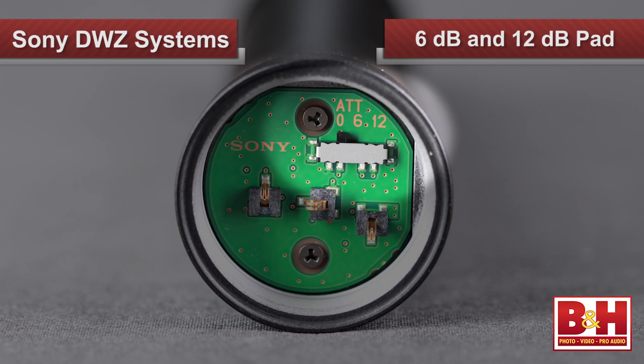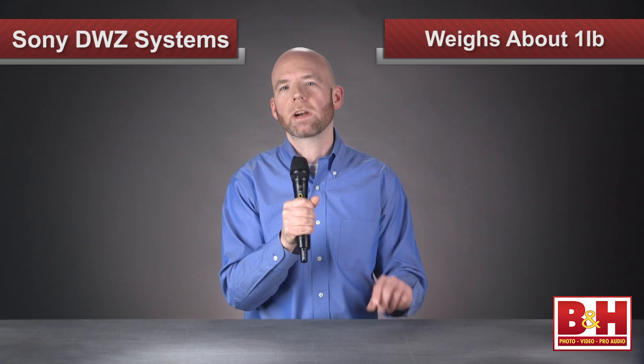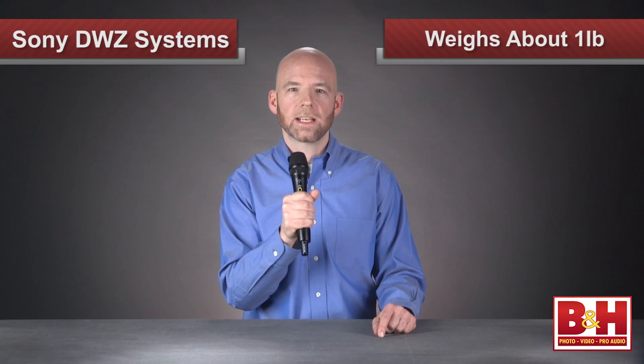Also in here is an optional pad that can be set to lower the level by either 6 or 12 dB when you're micing louder sources. Overall, the look and feel of the microphone is really great — very solid but not too heavy, weighing about one pound with the two AA's inside.